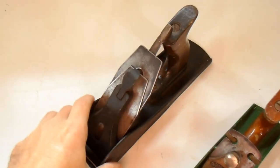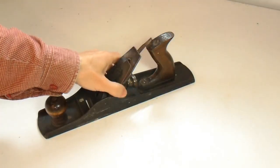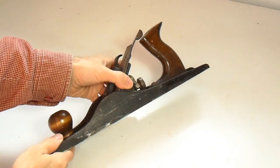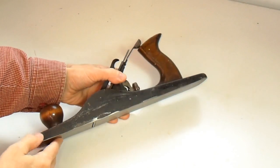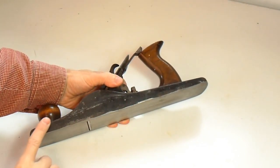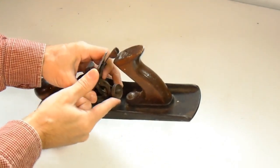I'll start with this plane. It's a jointer plane that I picked up at a yard sale. What's unusual compared to your typical Nielsen plane these days is it's a very simple plane. The sides of it are just a raw casting — this wasn't even machined. And that little adjustment wheel is actually just made out of stamped sheet metal.